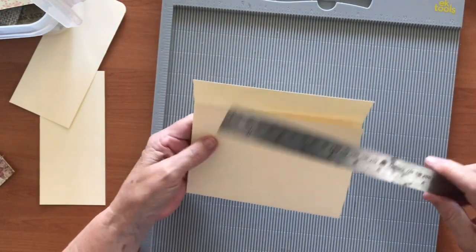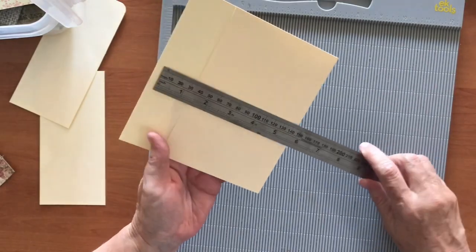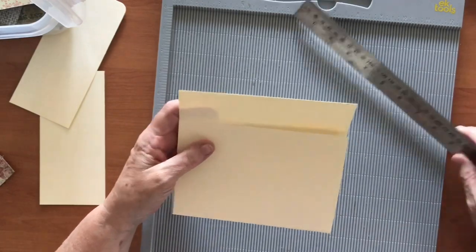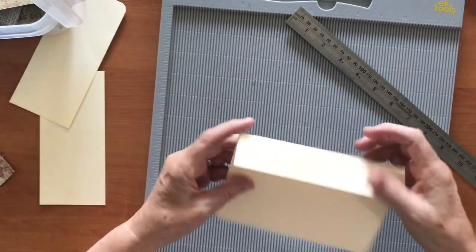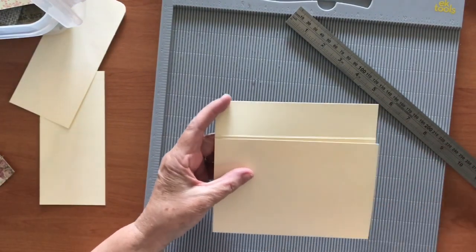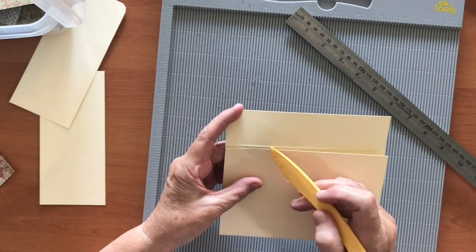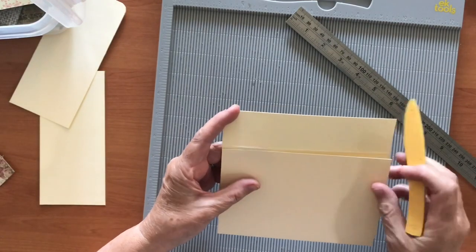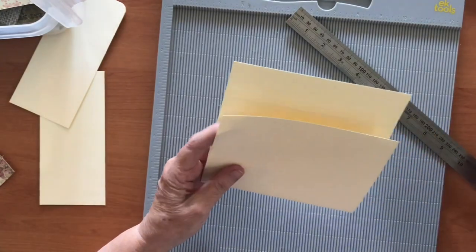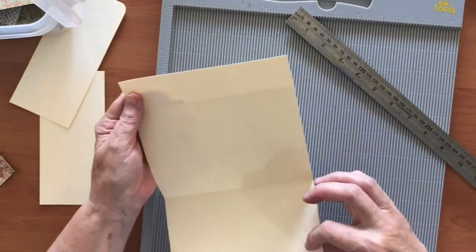So to that end I have cut a piece of manila cardstock — I use it as my base a lot. If you want the measurements, I've cut mine six and a half by six inches, and then I scored it at an inch and a half for the back piece. With the front piece I just came in and cut it off, so it's about an eighth of an inch or a bit more underneath that fold — I just marked where I wanted to cut it and cut it off.